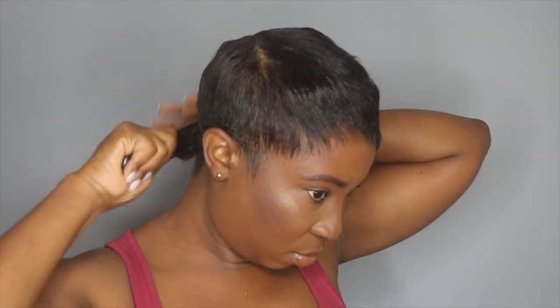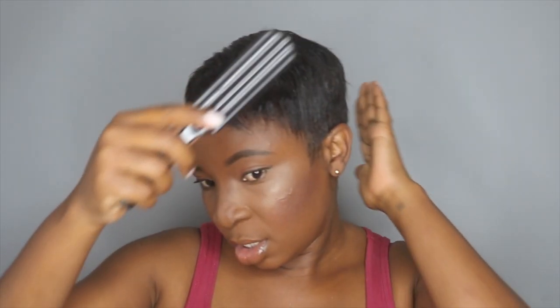Next, I'm taking my bristle brush and I'm going to comb out the mold on the side, just so that I don't have everything slipped out. I'm combing it out on the side and where the curls sort of ended, and also at the front.